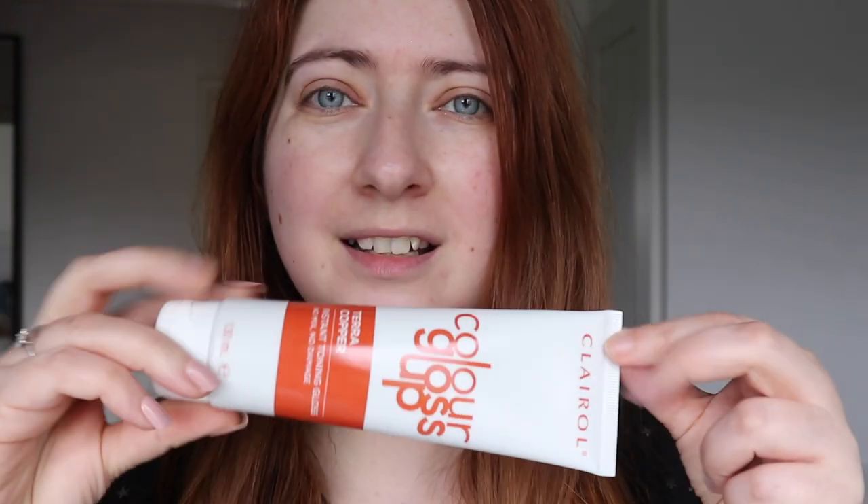So this is what it looks like in the packaging — it's just a tube. Apparently it's up to four applications. I can imagine all of this going on my hair. I do have kind of coppery hair. It's a little bit darker on the top than it is on the ends because it's faded. I'm excited to see what this is going to turn out like. I'm going to have a shower, wash my hair as I normally would, not put any conditioner in, and then we're going to try this.